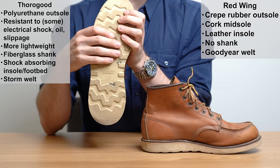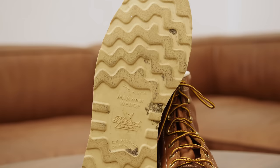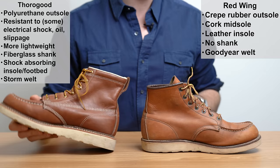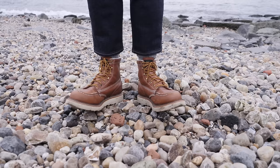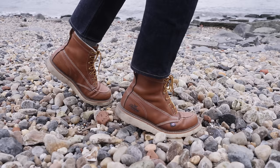Thurgood's sole is different — this is polyurethane and Thurgood makes it themselves. They used to use a Christy Vibram sole made from blown rubber, but they swapped it for a polyurethane they say lasts 25% longer than Vibram. This sole is also oil and slip resistant, and resistant to electrical shock — it can withstand 18,000 volts at 60 hertz for a minute. So as I alluded to, one of these boots is more often used in actual work situations: warehouse, linemen, electricians. Relative to Red Wing, Thurgood's shoe is also more lightweight. The outsole is more durable — it's harder — though some older folks say it's a little bit harder on the knees, depending on your age and joint health.